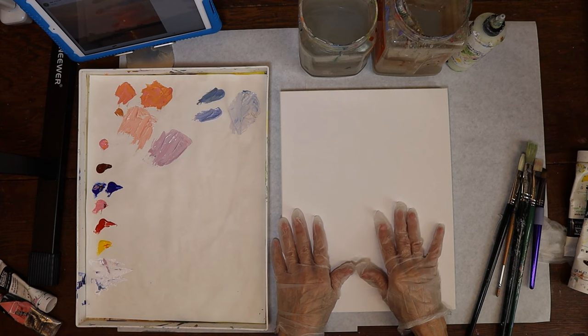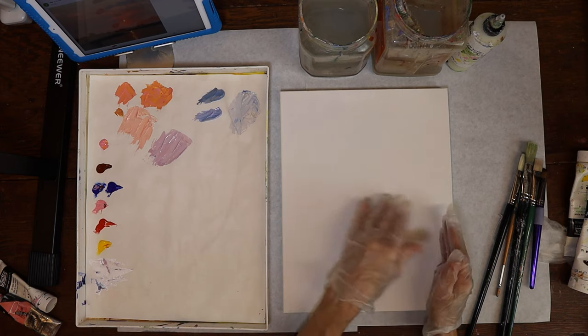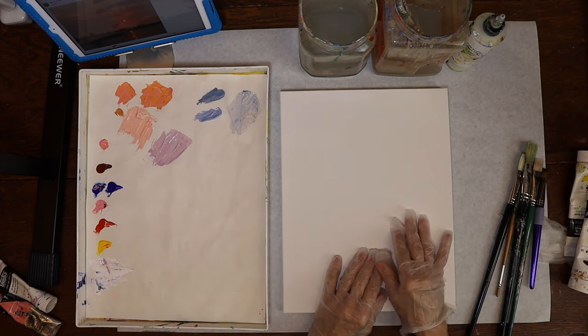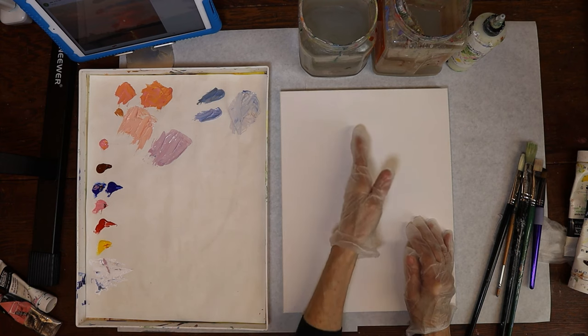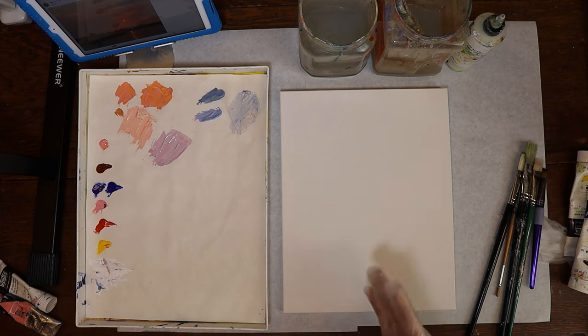I'm going to show you the photo I'm going to be doing my painting from today — it's from Paint My Photo. I love the photograph, the colors in it, the light reflecting. I was going to do it horizontal but at the last minute I decided to do it vertically because really it's the sun and the reflection that I'm more interested in. I'm going to be careful not to put it right in the center but move it over to the right just a little bit.